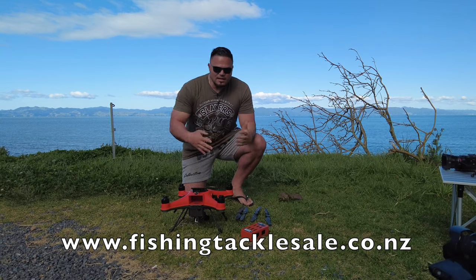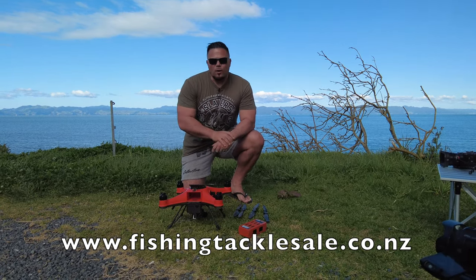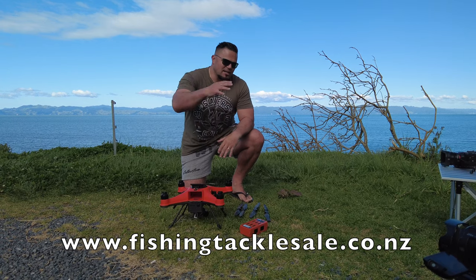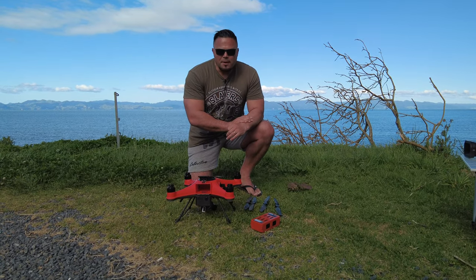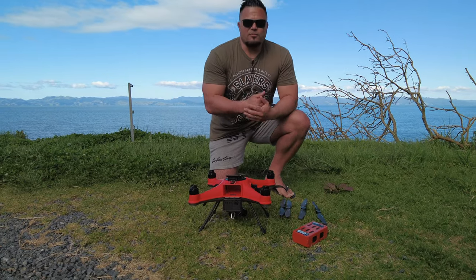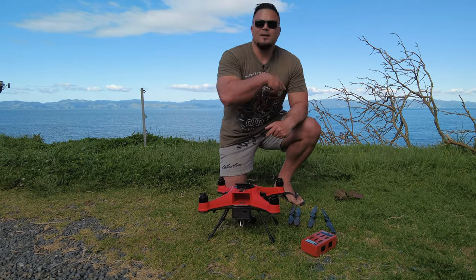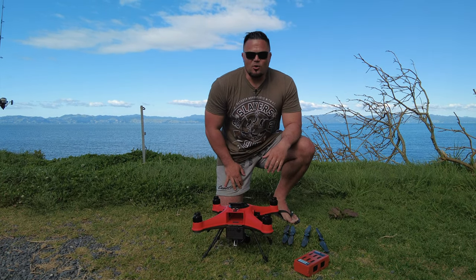Welcome guys! Today we are going to be testing out the SD4. We've got an FD1 here with us as well. I want to encourage you to check out the previous video of us testing out the FD1, because not only was it amazing — we caught some fish — but we were able to chuck it in the water, do the water test, and hey, I was instantly sold on these bad boys.